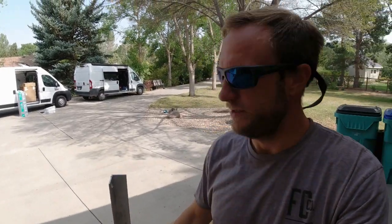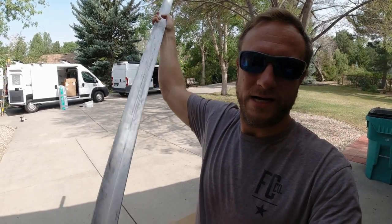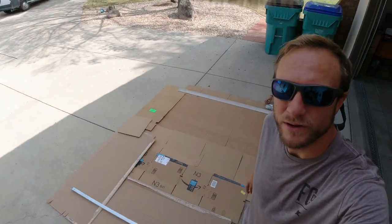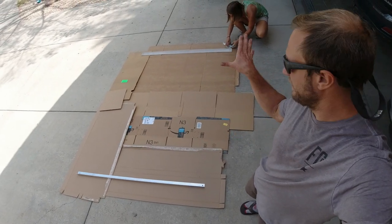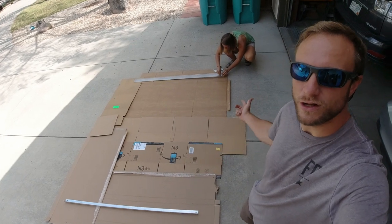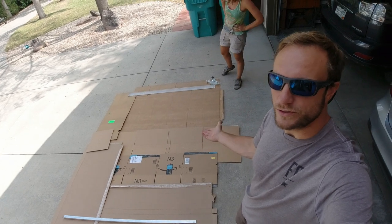Things were moving so fast that I didn't get video of it, but we cut the crossbeams down to the exact width of the bolts in the channel on the roof, then used the drill press to drill the holes for where the bolts stick up. Now we've made this cardboard area, laid them out how they're going to be on the roof, and we're going to put down the solar panels, mark where the solar panel holes need to be on these cross channels, then drill press all those out — and in theory we have ourselves a custom solar roof rack.